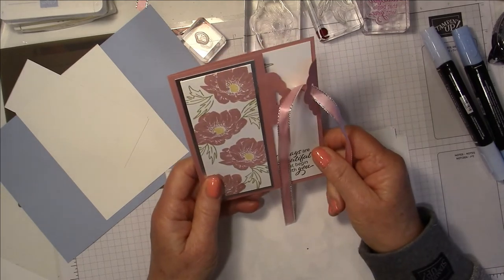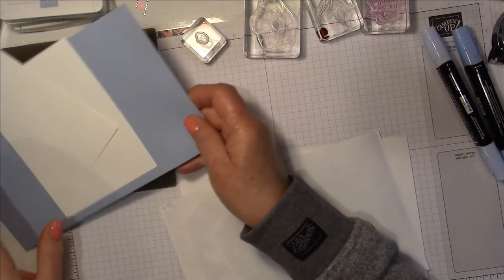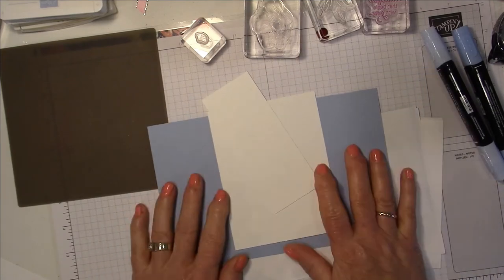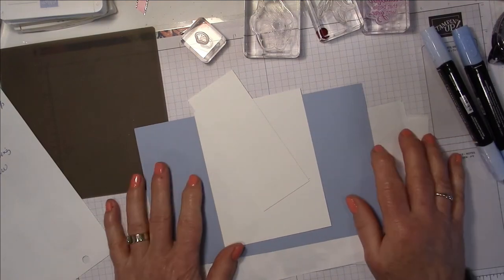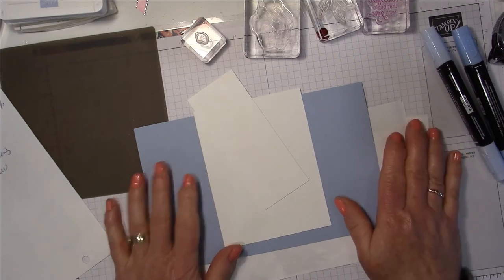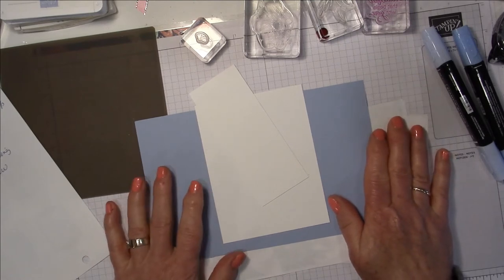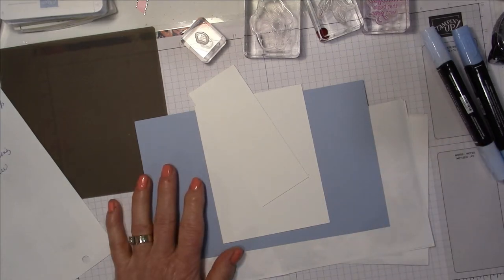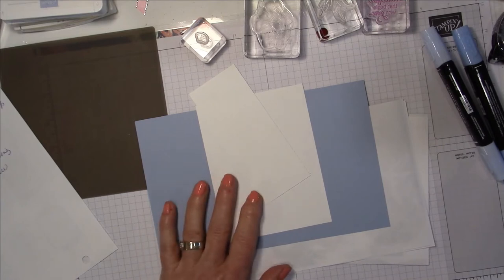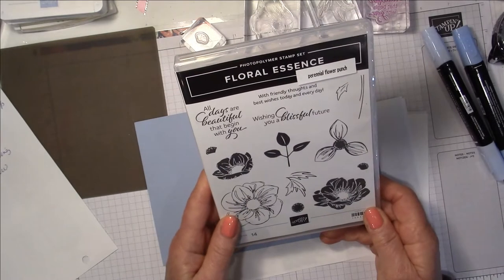We're going to make one — I'm going to change up the colors this time and use seaside spray. I just love this color, it's such a pretty blue. I always write a blog post for my Fun Fold Fridays so it will tell you everything you need to know about this card and give you all the measurements, so you don't have to worry about writing anything down. The stamp set I'm going to use is the same one Connie used because it just looked too beautiful. It's called Floral Essence.